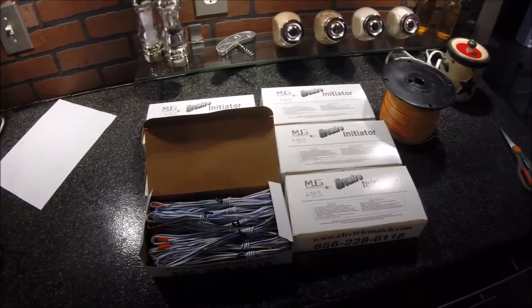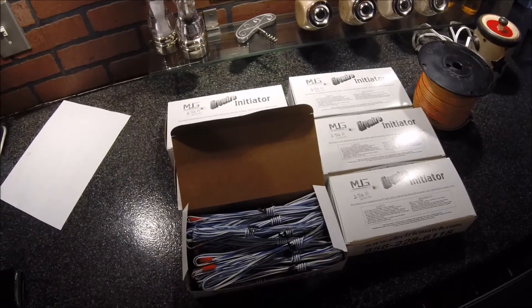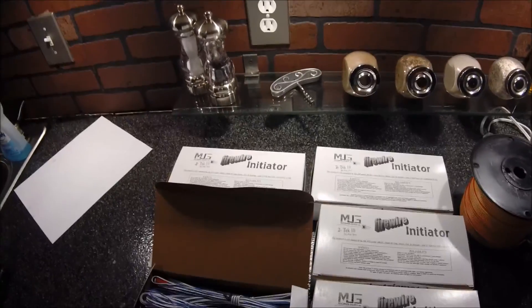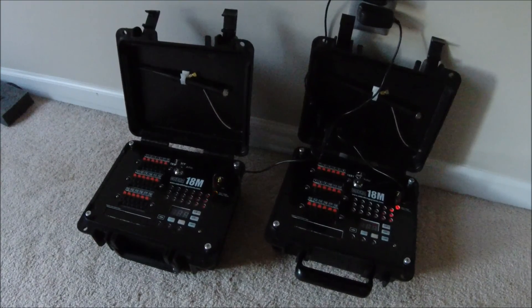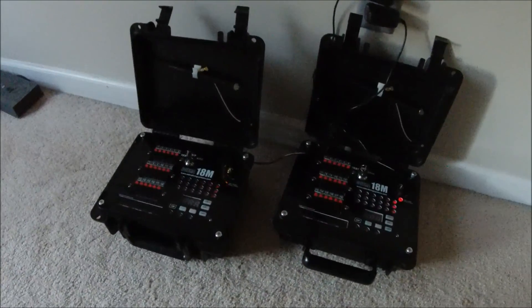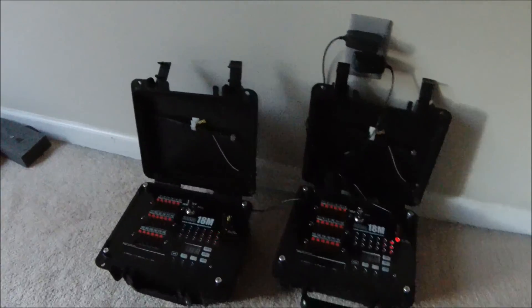I've got my Cobra system charging right now. I'm using the 14.8 volt LiPo batteries. On the Cobra site, it says when you use the 14.8 volt LiPo batteries, you can fire up to eight e-matches in parallel per queue. I'm going to test that with these firewire initiators. I'll test series wiring later, but for now I'm using parallel wiring.